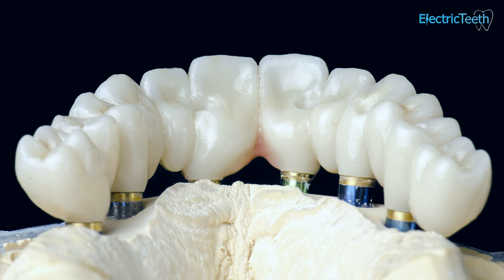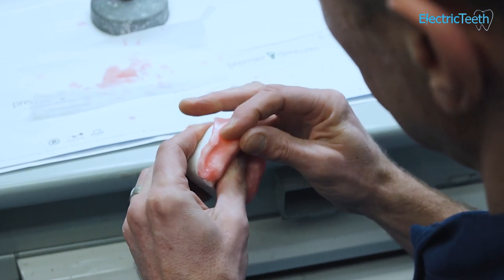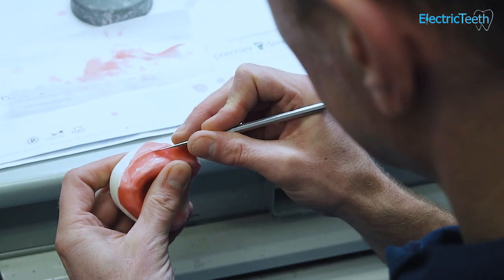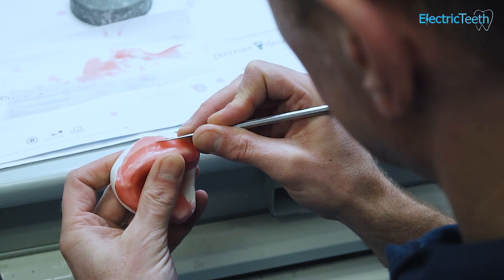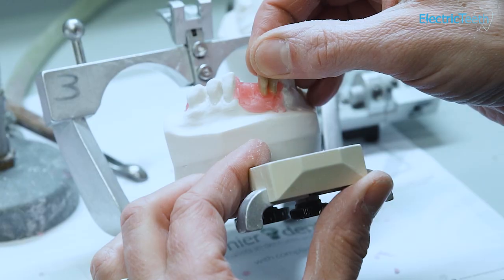Implant retained dentures involve several appointments. You would first need to go and see your surgeon to have the implants placed. Sometimes you'd need to wait up to three months for the implants to integrate with the bone, and then you can have the dentures made through the normal denture process of having four visits and several impressions.